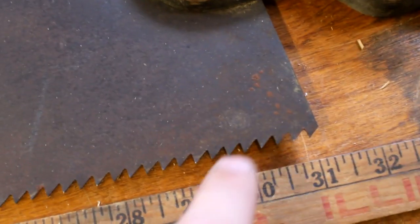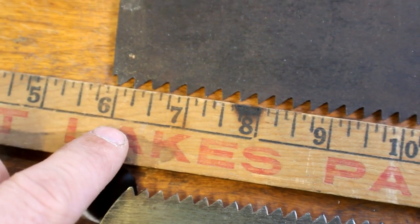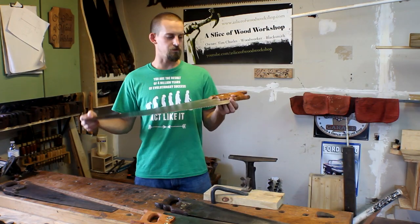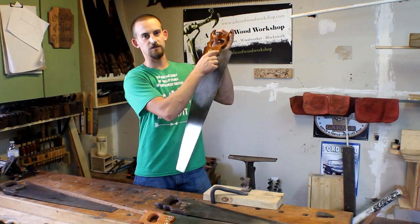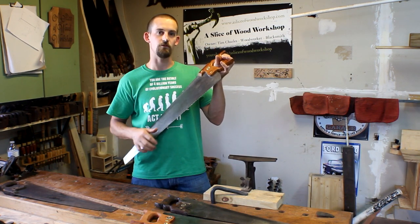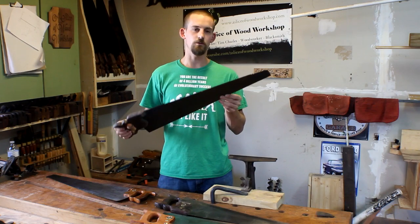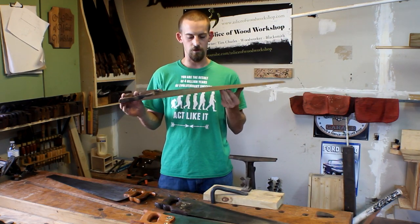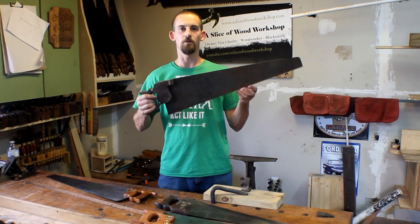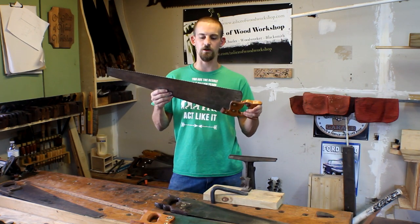There are a couple of ways you can tell what TPI your saw blade is. This one is marked right here: six. The Spears and Jackson one is marked and says five. If your saws aren't marked, you can easily take a ruler, line up one inch, and count how many teeth are in between. Both of these saw blades have a lot of life left underneath that saw handle. I've never really seen rip saws sharpened way down like I have crosscut saws — they just aren't used as much. When I find older saws like the Spears and Jackson, I haven't really touched it; I don't want to ruin any of the history on it.